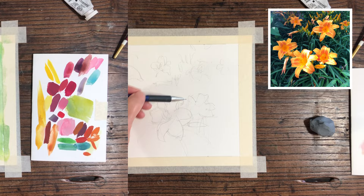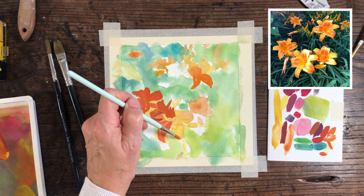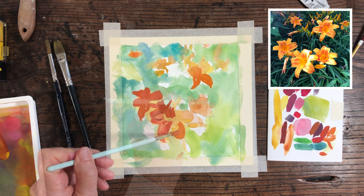You can see I've already started by just laying down a quick wash with the gouache, using lots of water. I've got a bit of orange for the lilies and different greens for the background leaves.